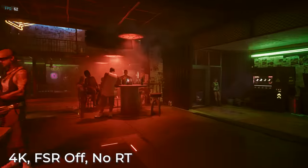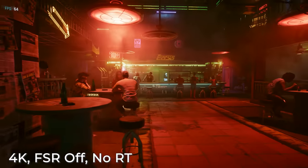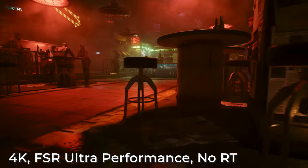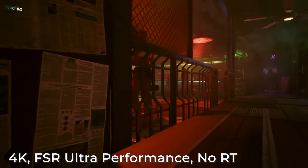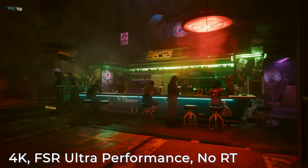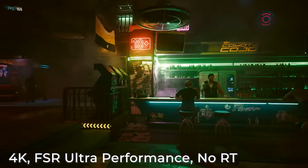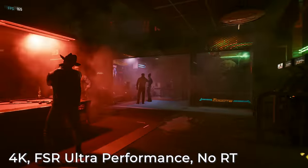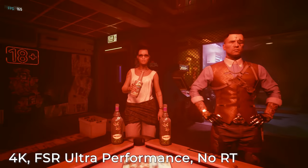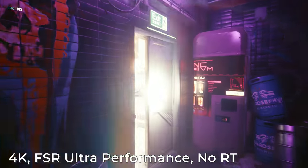Let's take ray tracing out of the equation for a second, still with Cyberpunk 2077. At 4K, 60 FPS — okay, that's not bad. Now with FSR turned to a visual quality setting where you can just barely start to tell something is going on — you can look at the lights and some details and see it's not quite as crisp or as sharp — that's 160 FPS. I don't think I need ray tracing that bad.